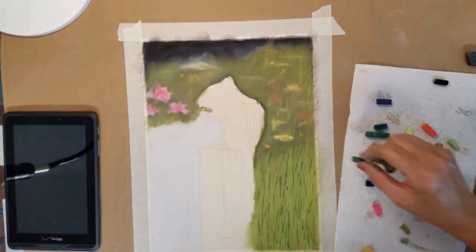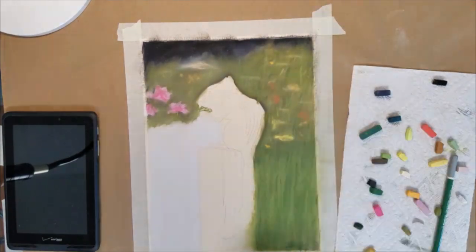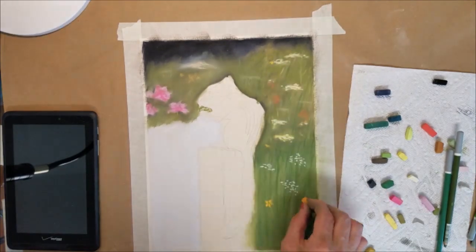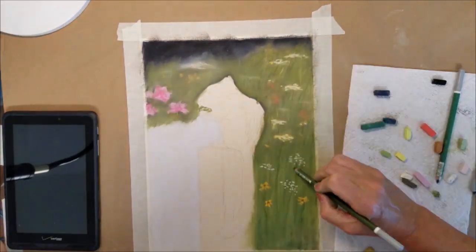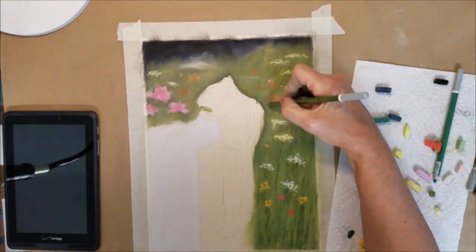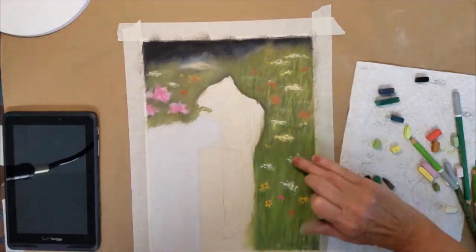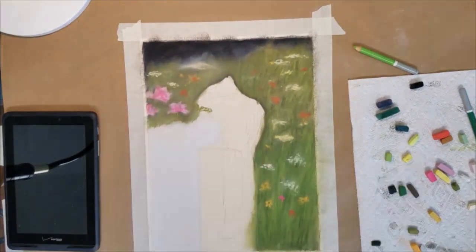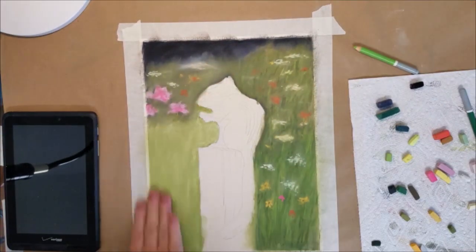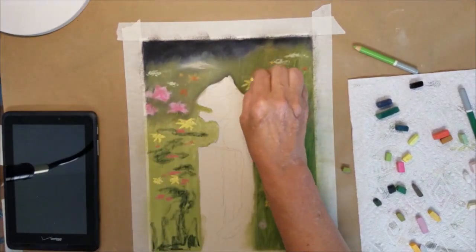I'm applying very loose marks to the background and blending them to slowly build up my layers of color. It's a gradual process of building up the base first and then applying some of the flowers and color and blending it again. Now I don't want to over blend the background — I want some of that texture in the layers that I've been building to show through.